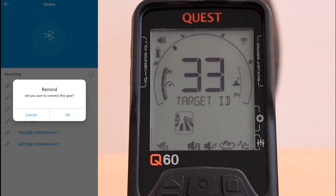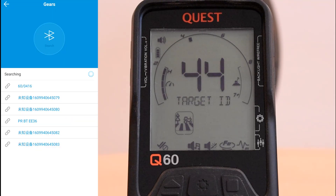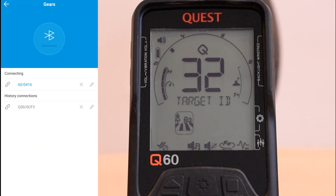A prompt asks: are you sure you want to connect the gear? We confirm. Now the detector and the app are connected, which is also indicated by the Quest Q shown on the display of your detector.